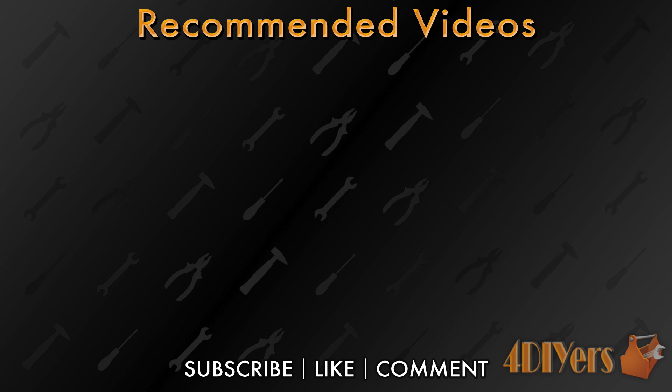This concludes my video. If you have any comments please feel free to post them below. Also subscribe to my channel and give my video a thumbs up. Thank you for watching.